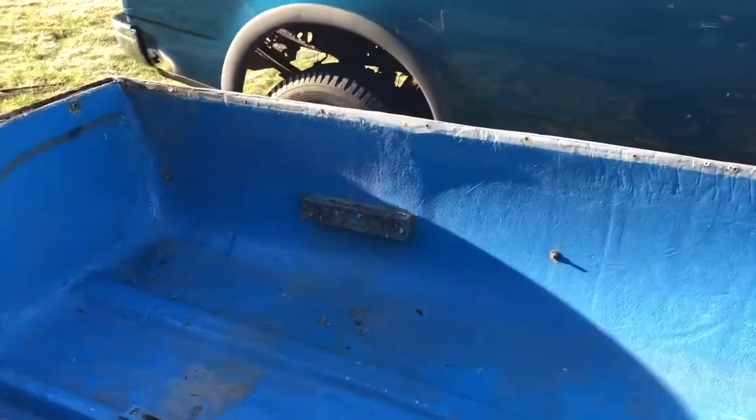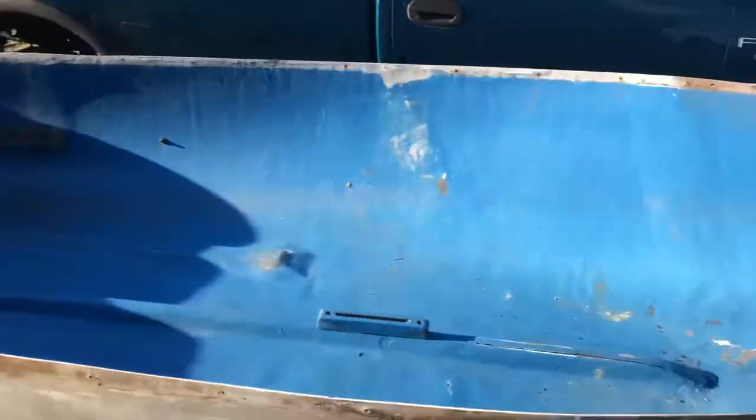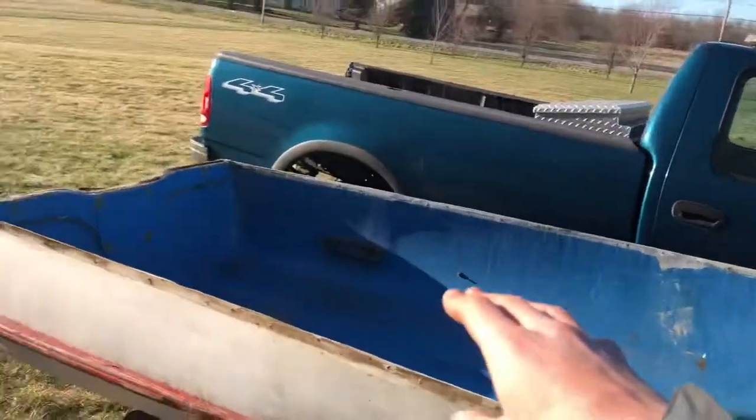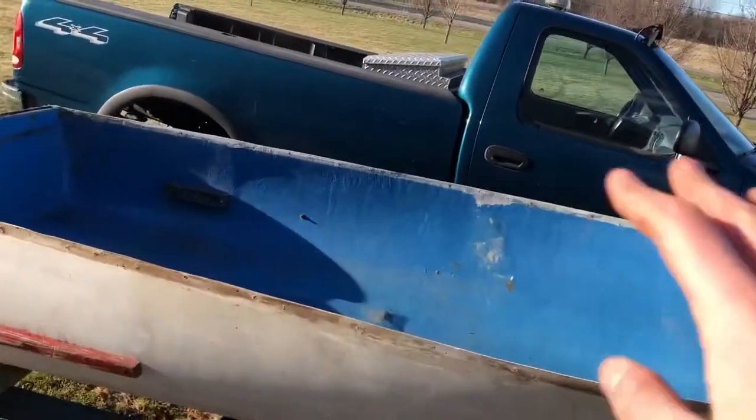We're going to start working on sanding this down, and then we're going to paint it and seal it. We've got to fix cracks and stuff. Then we're going to get a whole deck, a trolling motor — we're going to make this a really cool boat.